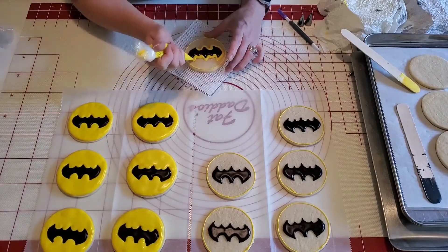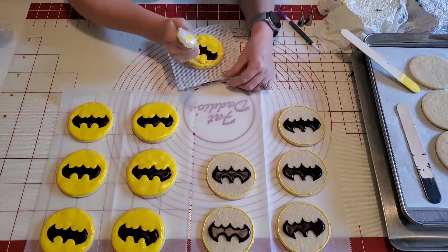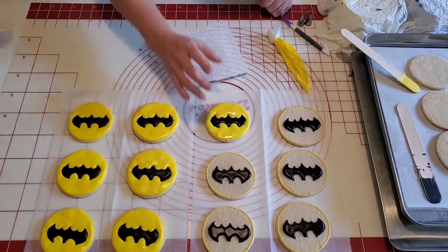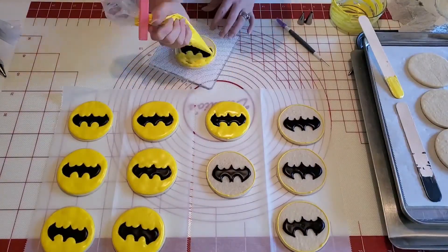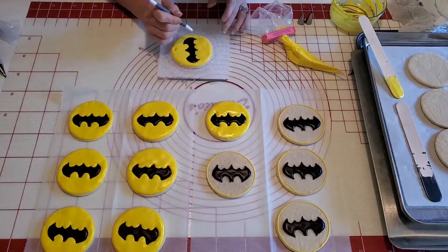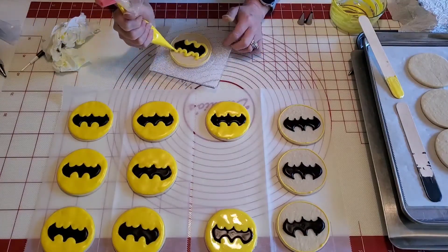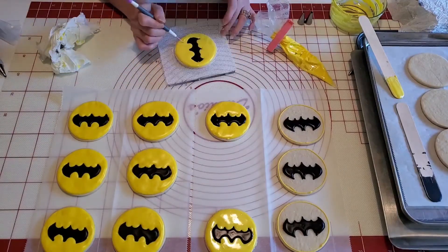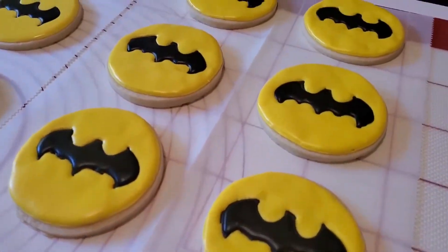In hindsight, I probably would have done the yellow on the cookie first and then went back and done the black on top, versus doing it this way — I just think it would have been a bit of a nicer look. Although they did come out very cute in the end and I was very pleased with them. Let me know what you think about them in the comments.